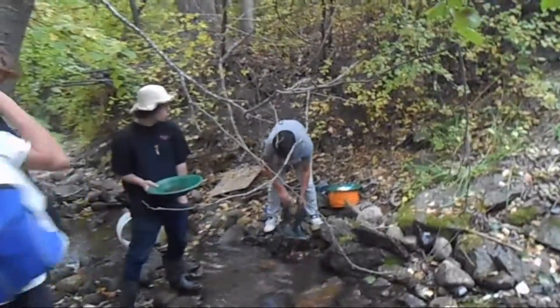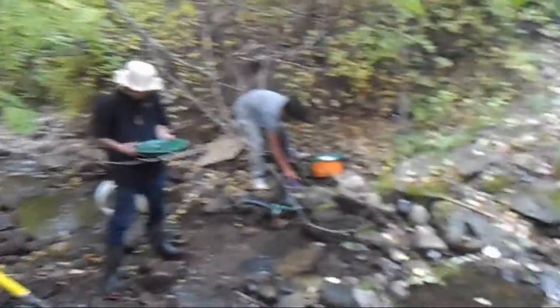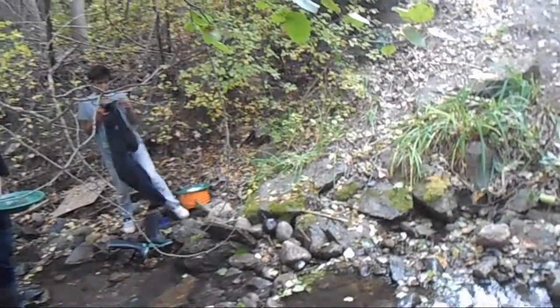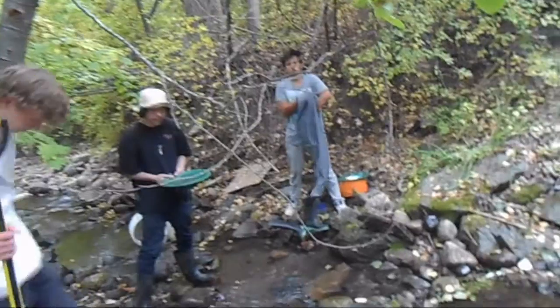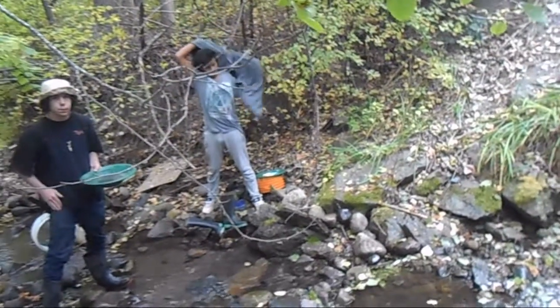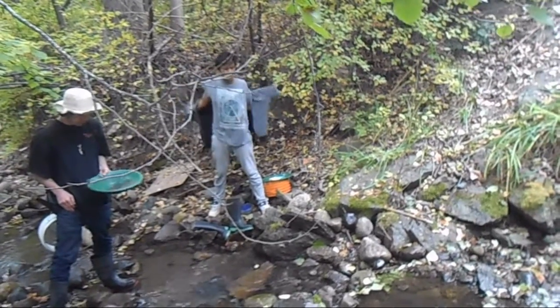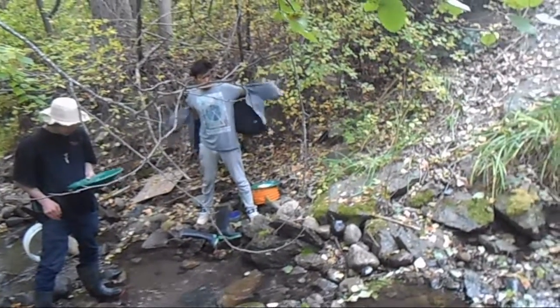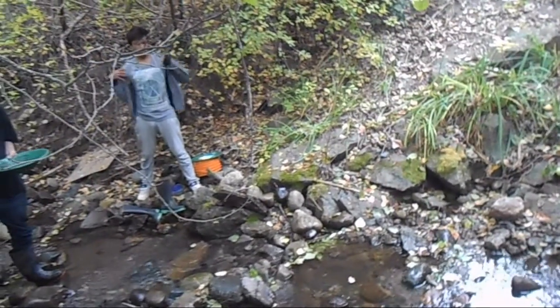So a few rules about what we can and cannot dig: you cannot dig above the high water mark. You can dig below high water if you're panning. If you're running a high banker, you have to be 10 meters away from the creek — you can't work down here unless your water can stay away from the creek. We'll talk a lot more about high bankers later, but for panning: below the high water mark, don't touch that greenery at all.